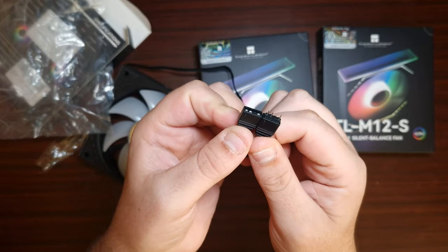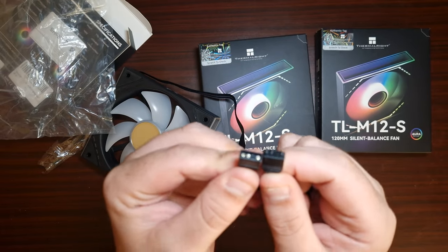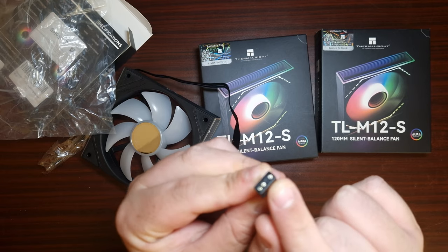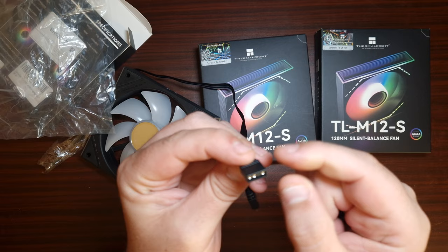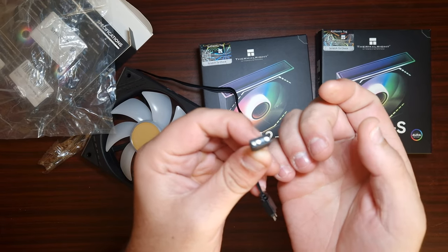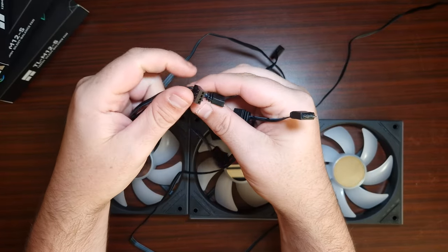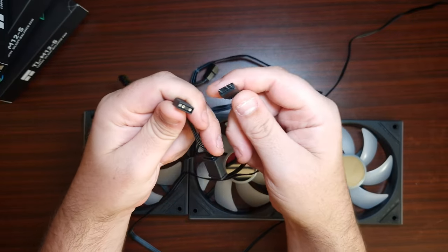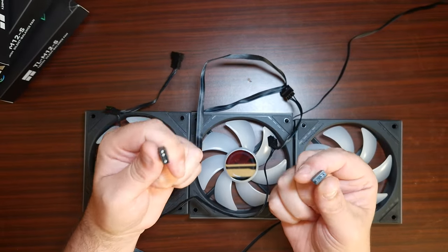When it comes to ARGB, that is the connector — it is a three-pin, five volt connector, and this is what goes on to your motherboard header. When it comes to daisy chaining ARGB fans, something you have to realize is that you can't daisy chain too many on one header because of the overall signal.